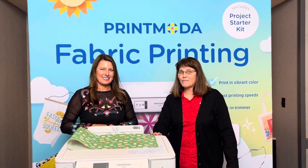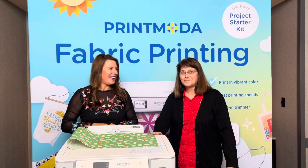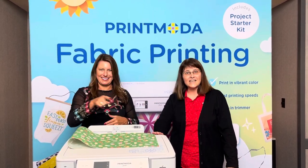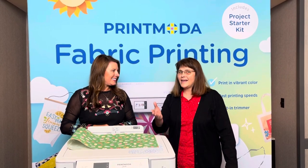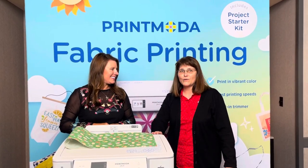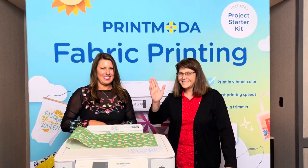All right, thanks for joining us. I'm Connie with Beehive Quilt Shop. Is this in your store now — can they go play with this? Yes, it is in the store. So go see Anna Rose or Karen — they're at the shop and ready to show you this fun new printer. Sounds good. Anna Rose, Karen, see you soon.